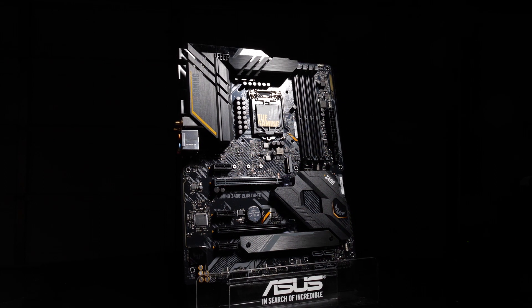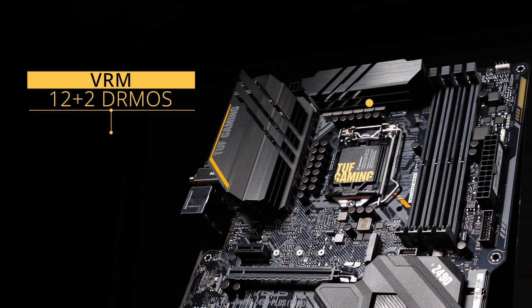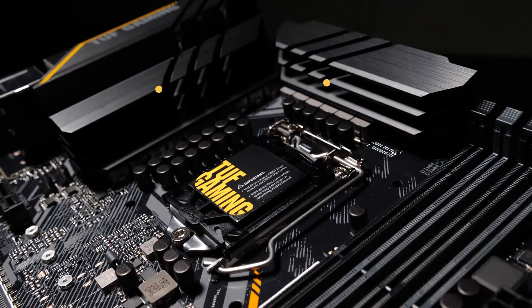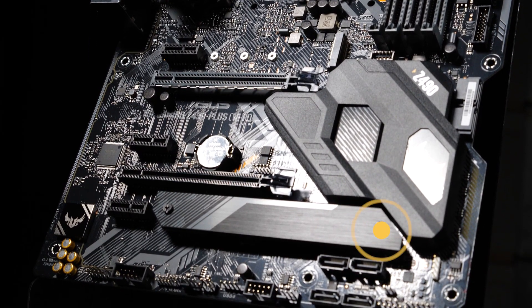Engineered with military-grade components, we've powered up the VRM using a 12-plus-2-teamed power stage design with DRMOS for the most reliable power delivery. Massive heatsinks keep essential circuitry chill — two at the top covering the VRM and choke areas, and a full-length M.2 heatsink sits at the bottom.